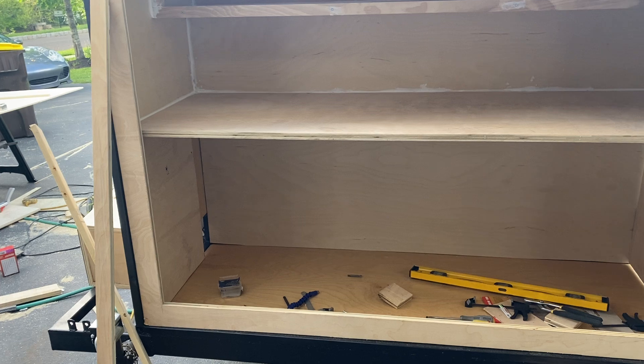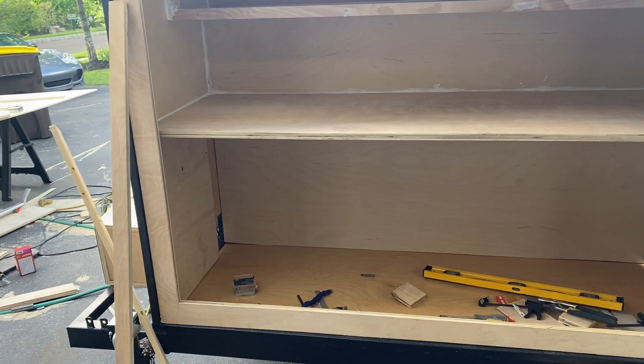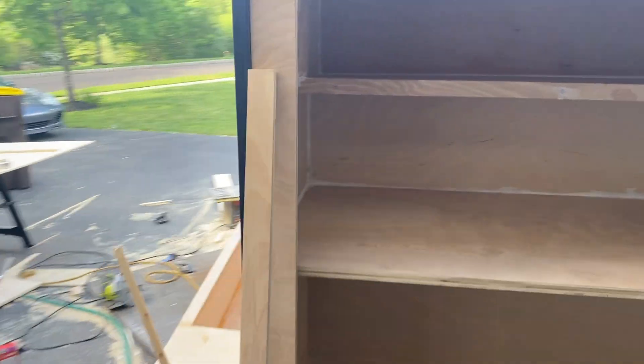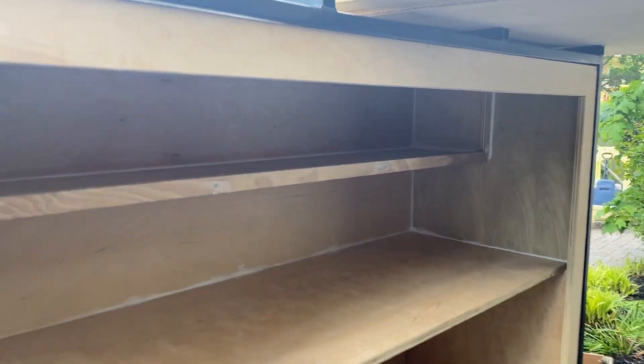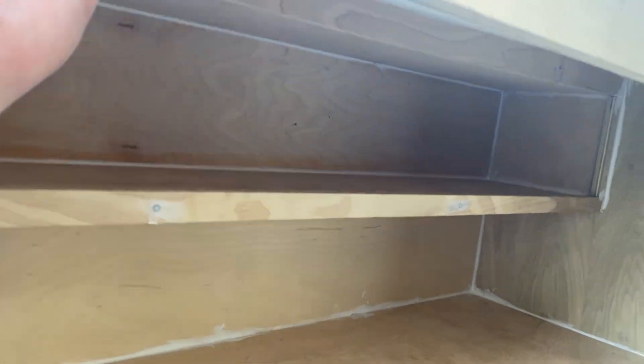I gotta see if they make one that has the external connection so you can hook the hose right up there, because I plan on putting the pelican up on this wall with the water heater.